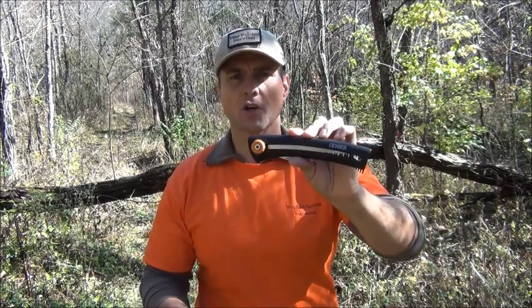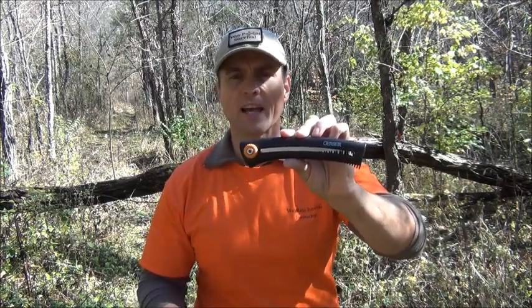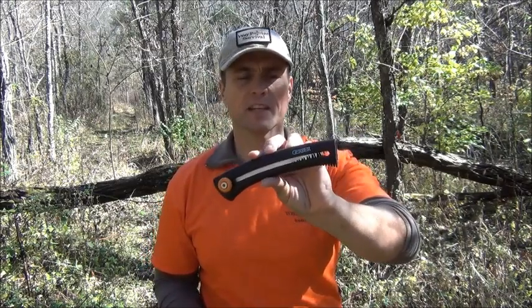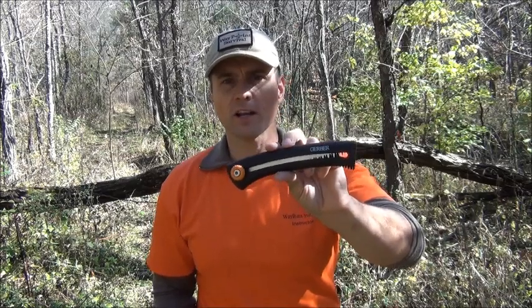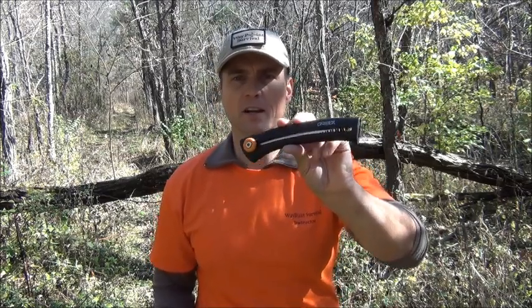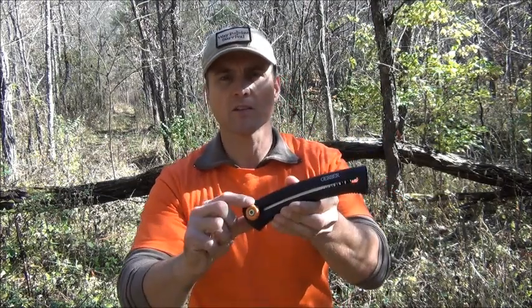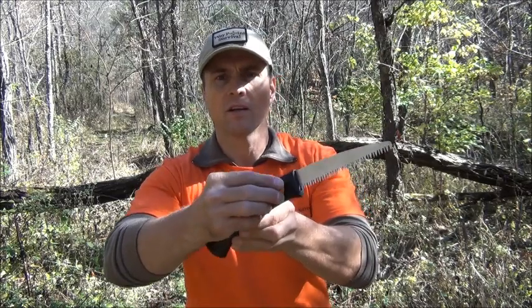The next saw I want to talk about is this Gerber sliding saw. This was Gerber Fiskars — actually made in Finland — and you can no longer get this. But this is my favorite saw. I carry this everywhere. I love the fact that it only weighs 3.4 ounces — it's literally half the weight of the other saws. It's got a rolling knob here and you can slide it out.